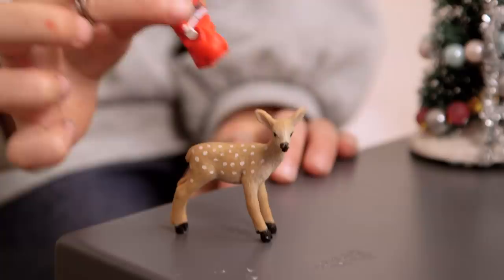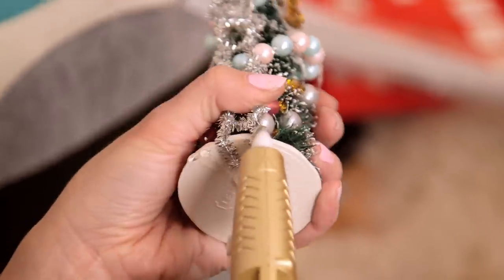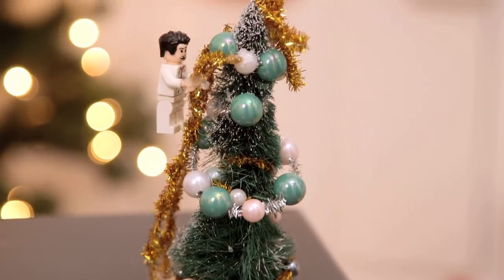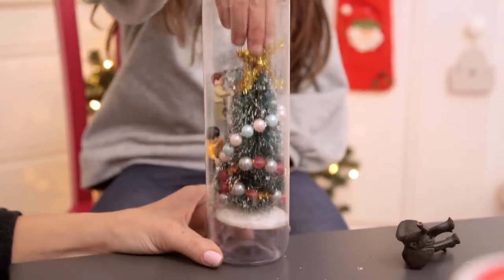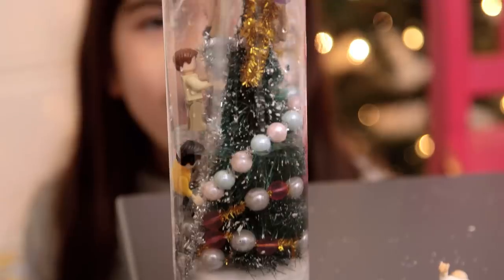We attached Lego people and glued Santa on. We're using hot glue as an adhesive because it dries so quickly, but it really doesn't stick that well to the plastic bottle, so as much as you can, try to attach everything to each other. Then we slid our scene in and filled it with water, leaving at least an inch on the top.